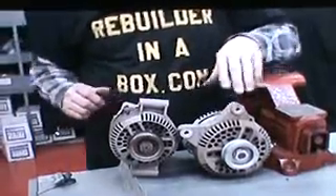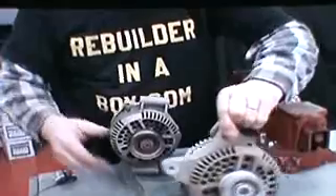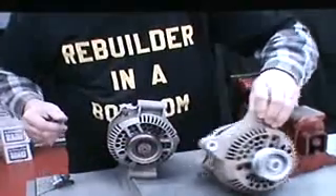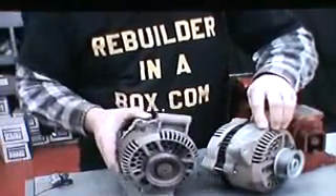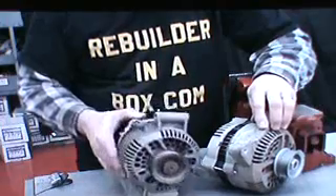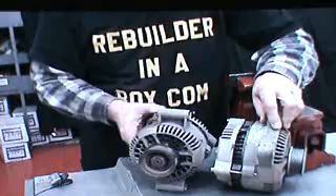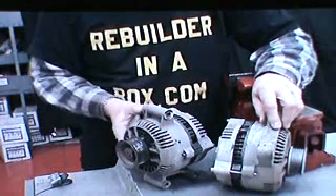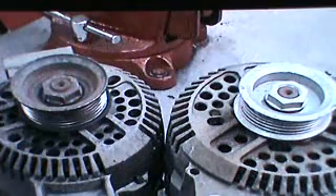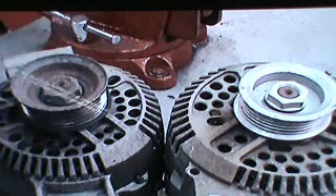Here we have the two different sizes and the two most popular units. The larger one is off the Ford truck, and the smaller one is off the Ranger, popular on the 2.3 liter. The Ford 3G comes in two different sizes: the 130 amp and the 95 amp.